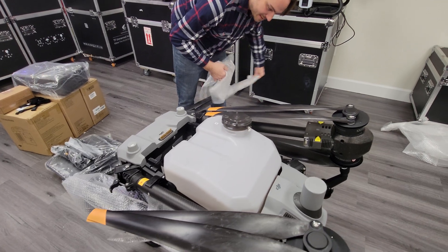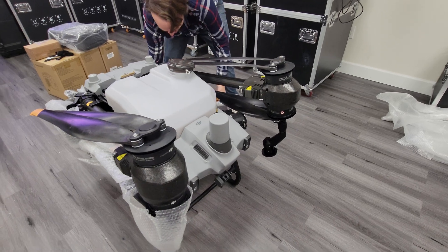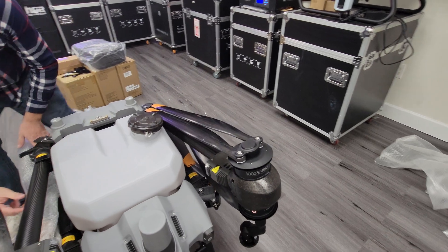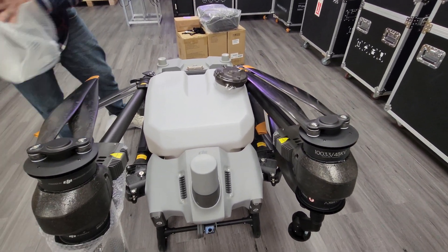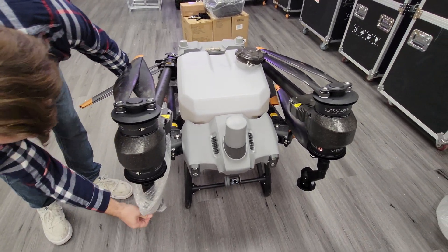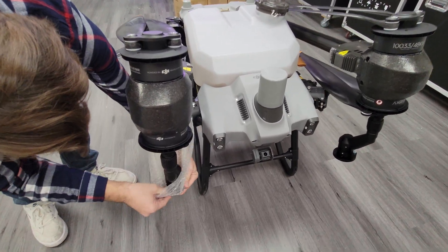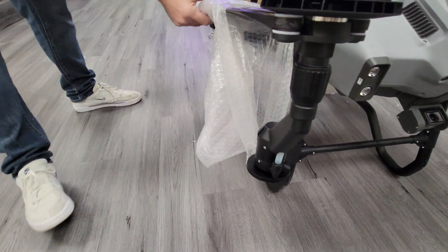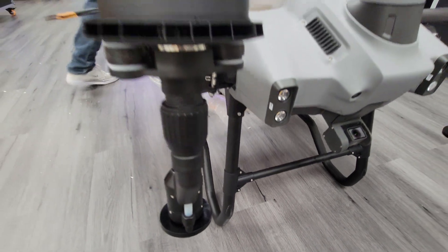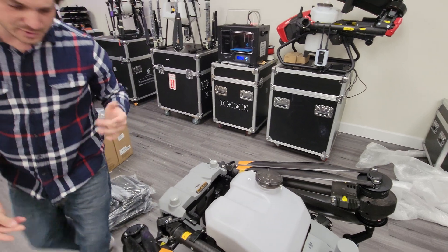Let's go ahead and get the rest of these covers off. Look at the size of these props — they are really skinny and long. Kind of an interesting design; they're going to be pretty efficient by the looks of them. Here's a sneak peek of one of the nozzles. Looks like they use the same type of fittings as the other Agras models like the T30 — polyethylene hoses with compression fittings.